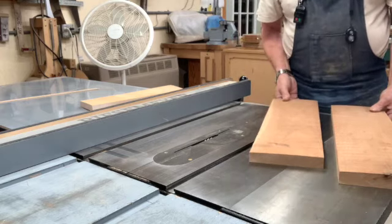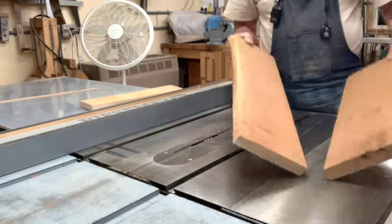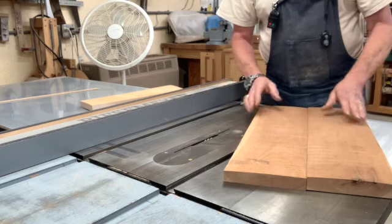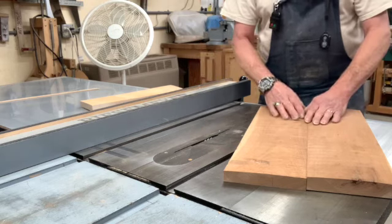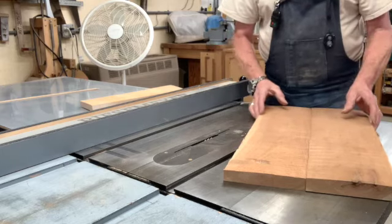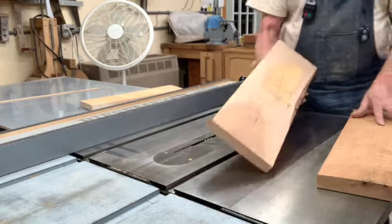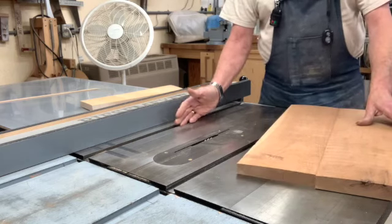If you constantly keep your pressure at the back of the board, you will actually cut a convexity. Now, if I were going to glue up a wide panel that just consisted of these two boards, I don't even have a jointed edge here, but I do have these edges jointed. I could glue those up directly right now even with that surface rough, and then take this over to the planer and pass it through as one piece — assuming it does not exceed the width of my planer. I'm going to assume that we're also going to rip out several pieces, so my next step would be to plane the opposite surface and then come back and do any ripping.